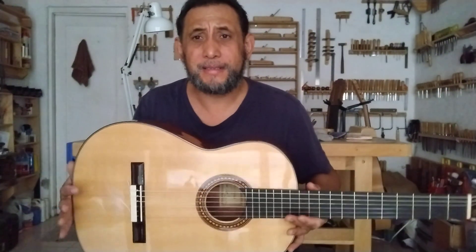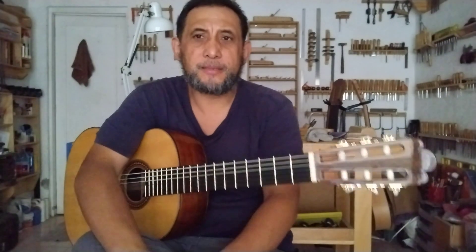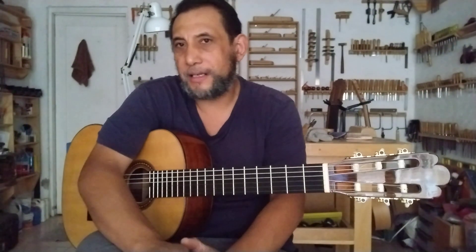La guitarra está disponible para venta. Si alguien está interesado, los invito cordialmente a venir al taller, sobre todo la gente de Ciudad de México o áreas cercanas, para que prueben la guitarra sin compromiso. Lo que hago en los videos de YouTube es una mera referencia de sonido, ya que grabo con un Motorola G30, un móvil de gama media-baja, y es más o menos lo que capta ese tipo de cámara y micrófono integrado.